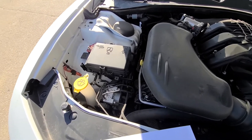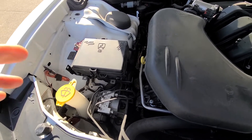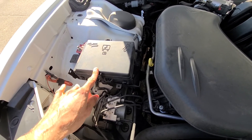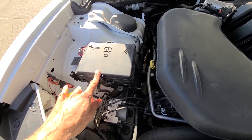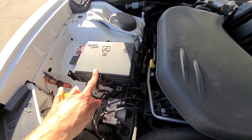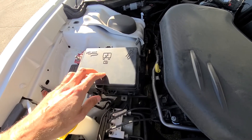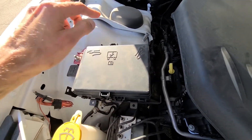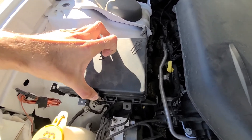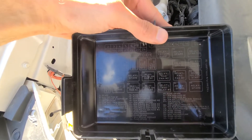Now there are two fuses to check in the front engine compartment fuse box, which is located right here once you open the front hood. You need to check these if your Charger is equipped with HID headlights, which depends on the trim and equipment selected. To open the cover, there are two clips — one here, one here — push them at the same time and lift straight up. On the back side again you'll have a nice fuse diagram.